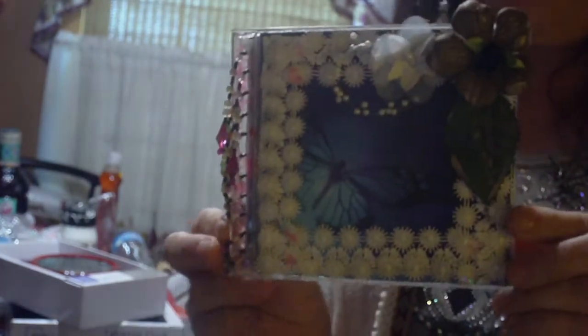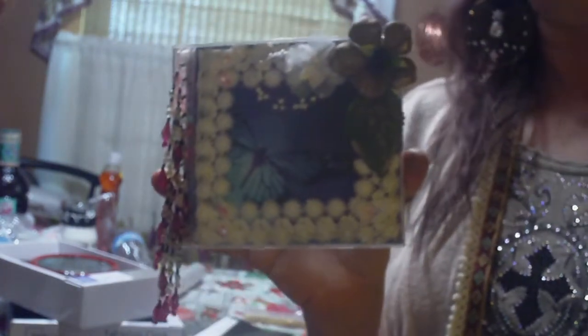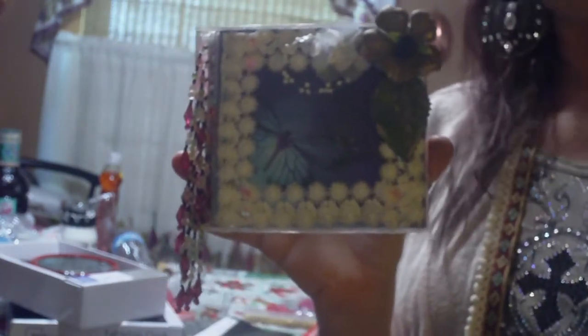So I thought you guys would enjoy this share. This is my — I don't know what you'd call this — altered CD case with a hidden mini album. And if you like this, please give it a thumbs up, and stick around and come back. I've got more things that I want to share with you.